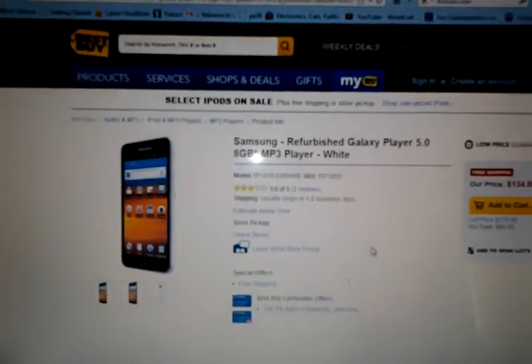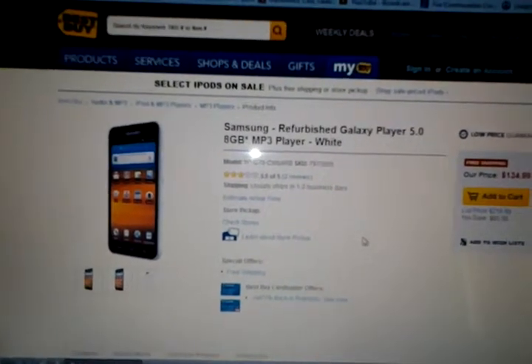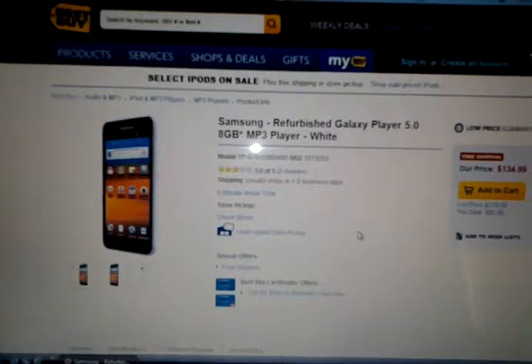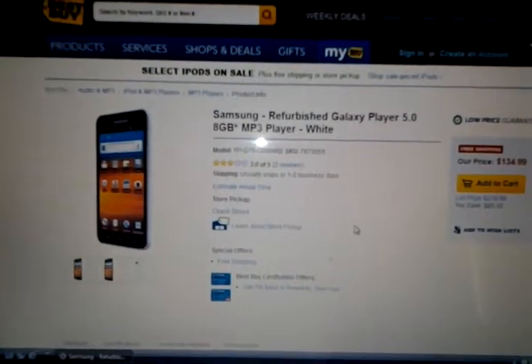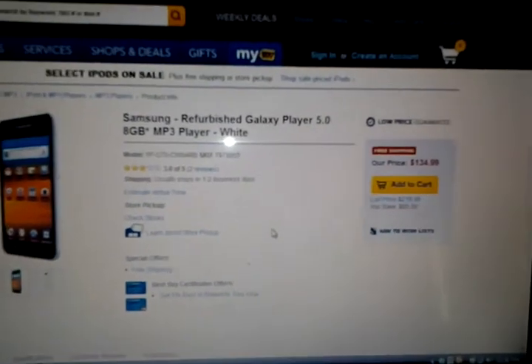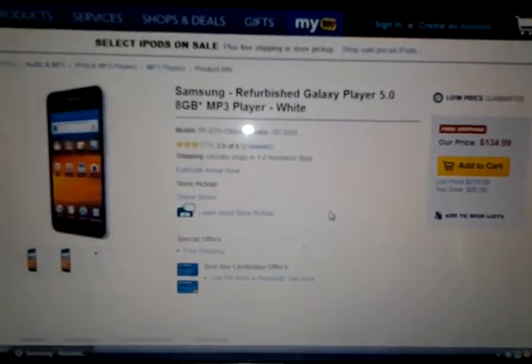Hello guys, this is just a short video. This is a heads up to let you know that Best Buy is selling the Samsung Media Player 5.0. It's a refurbished unit. They're selling it for $134.99 and the original price is $219.99.